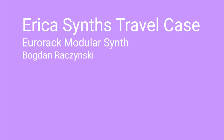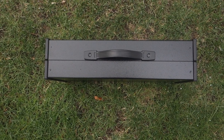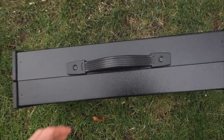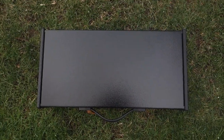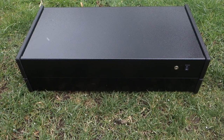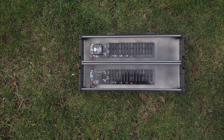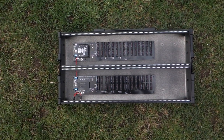Hey folks, this is Bogdan — you can call me Bogdan Rosinski. Why am I whispering? Why are you shouting? We don't have much time. This is the travel case by Erica Synths. Some modular synth cases are made out of wood, others use plastic. This case is made of aluminum. You know what else is made of aluminum? Cars. This is the 2x104 HP model.